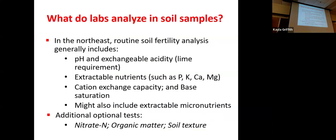When you send your sample in, the lab will run a battery of tests. The main things are always going to be pH and exchangeable acidity — that tells you how much lime you might need if pH is off — and extractable nutrients, which does not include nitrogen but does include the other major nutrients. You'll also get cation exchange capacity and base saturation, plus there are always options for additional tests: different micronutrients, a nitrate report, organic matter, and soil texture, though these aren't necessarily included in a standard fertility test.